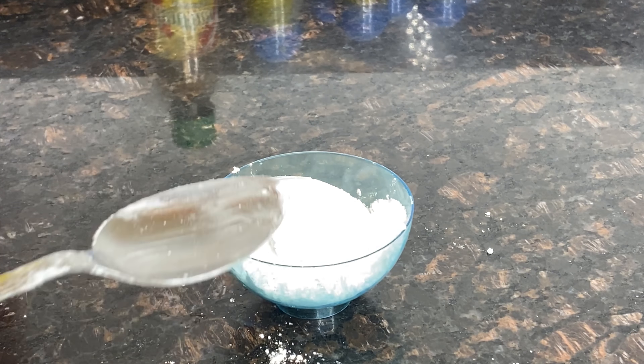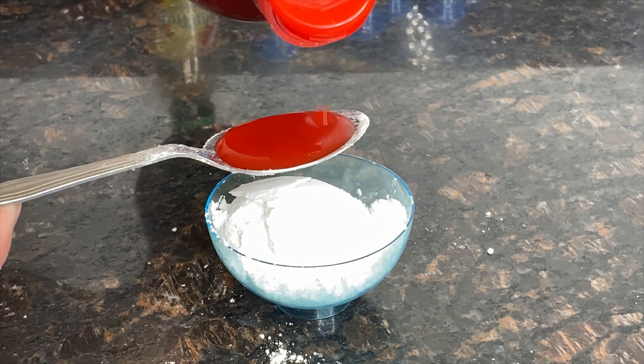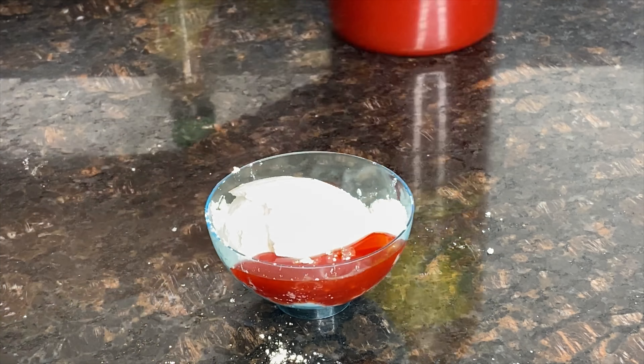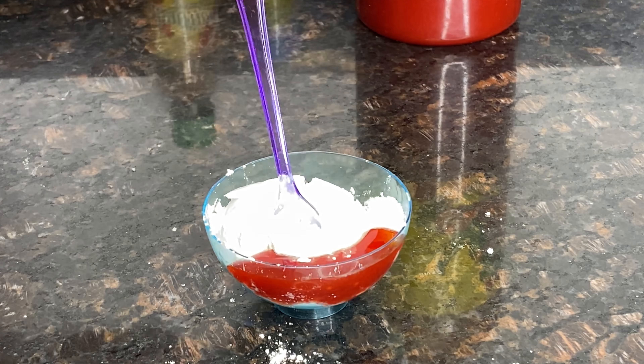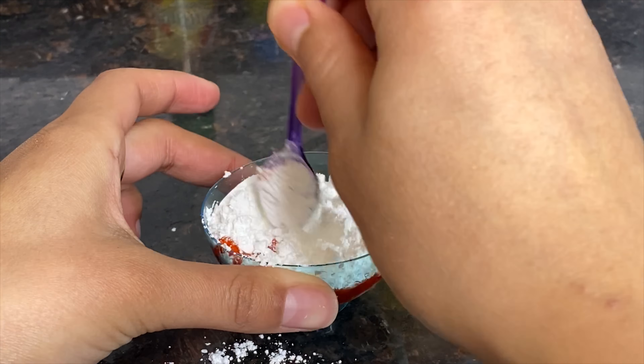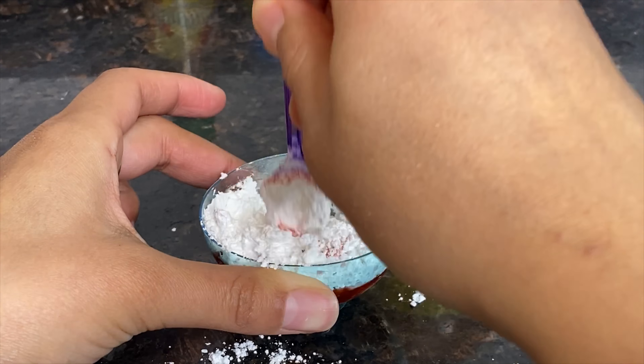What you're going to need to do is place five tablespoons of sugar into a container, then add two tablespoons of chamoy, and then you're going to mix, mix, mix. It's not mixing yet — okay, well, now mix. You're going to mix, mix, mix.